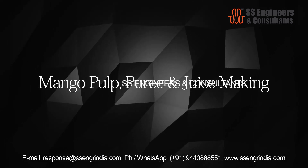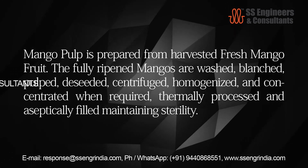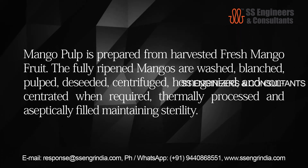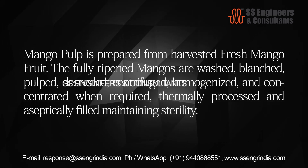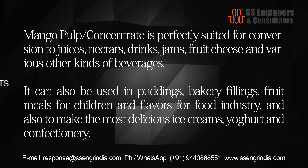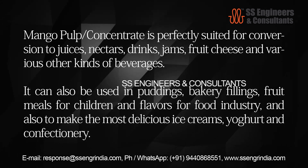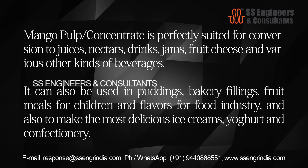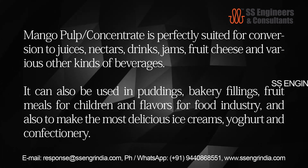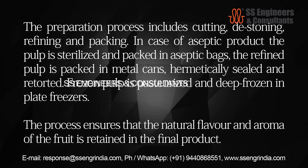Mango pulp, puree and juice making: mango pulp is prepared from harvested fresh mango fruit. The fully ripened mangoes are washed, blanched, pulped, de-seeded, centrifuged, homogenized, and concentrated when required, then thermally processed and aseptically filled maintaining sterility. Mango pulp concentrate is suited for conversion to juices, nectars, drinks, jams, fruit cheese and various beverages. It can also be used in puddings, bakery fillings, fruit meals for children, flavors for the food industry, and to make ice creams, yogurt and confectionery. The preparation process includes cutting, de-stoning, refining and packing.